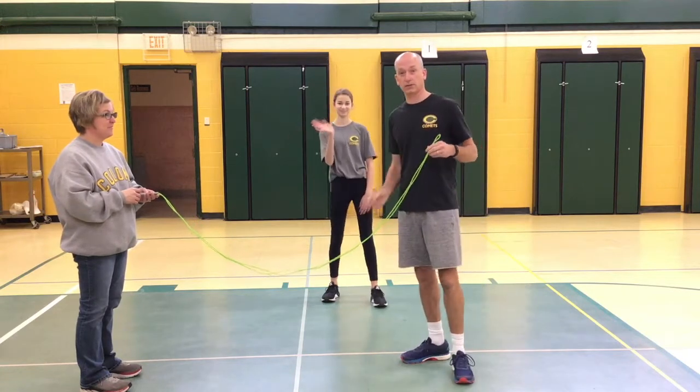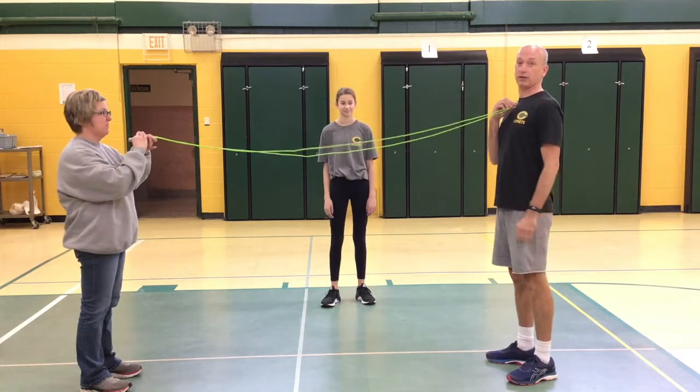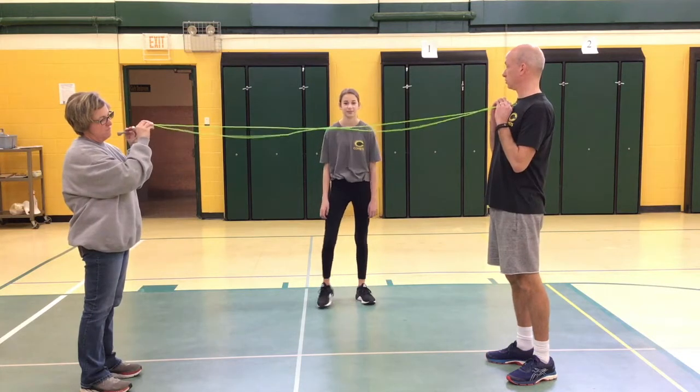My assistant, Emily Vane, is with us today, and we're going to first start off right about at your neck. You need a couple people to do this, so hopefully you have a family, brothers and sisters, or maybe a friend. All right, Emily, show us the limbo.